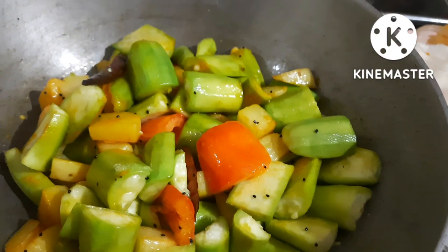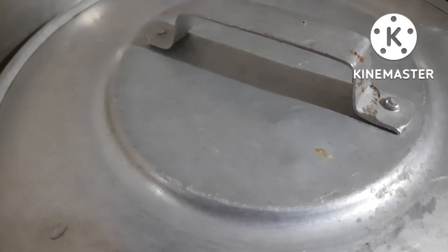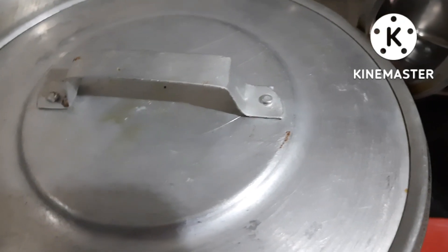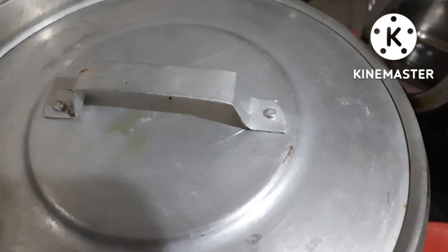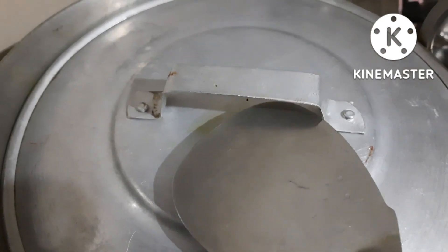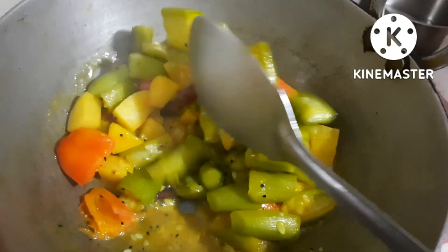I will use a medium to low speed. Ten minutes of cooking — I will cover it. Medium to low flame, I will cover it and let it cook.